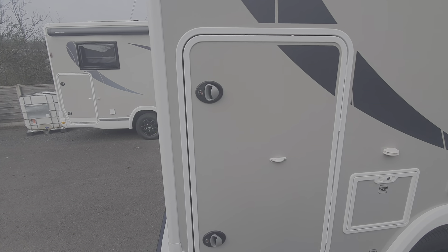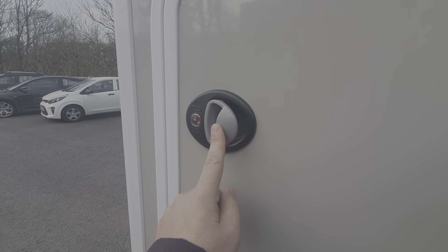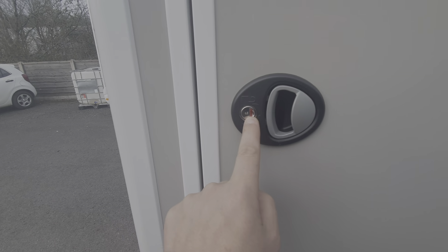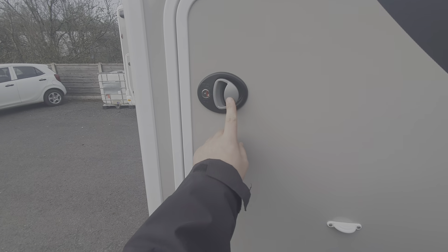When closing the catches on all the exterior lockers on the garage, close the door and then it requires a further push on these handles. Then you can lock the door and they will be fully secure. To open them, it's a click on both of those and it'll open up. Close the door and then push them in with one further press.